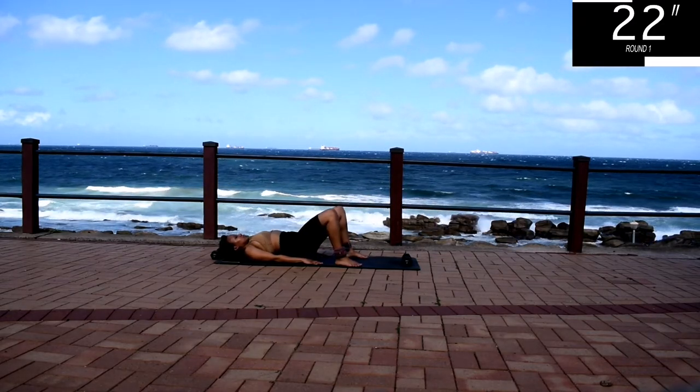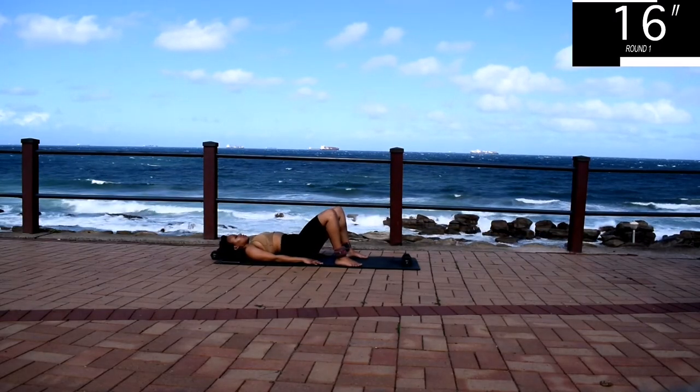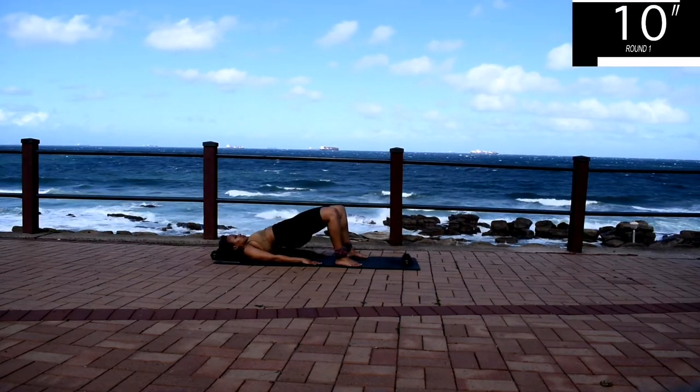If you're new here, welcome. My name is Yoli Eswa. I'm a certified fitness instructor and a research scientist by profession. I post new workouts every week, so make sure you like this video, share it with your friends, and subscribe to the channel only if you like it.